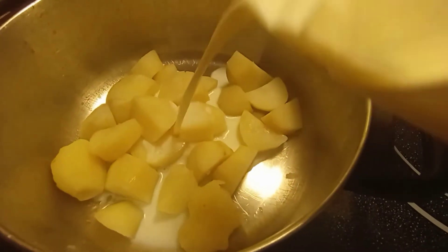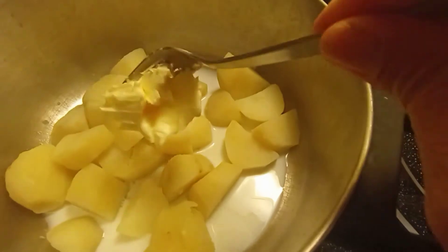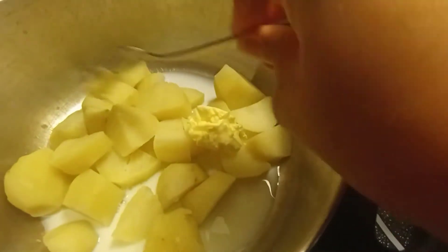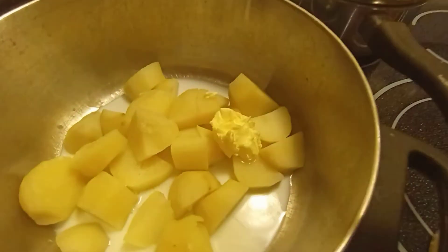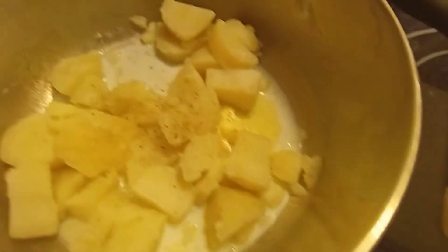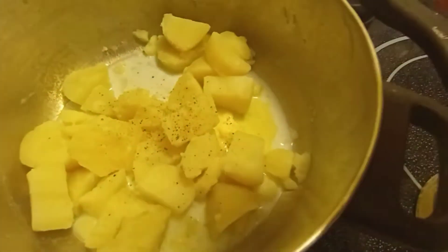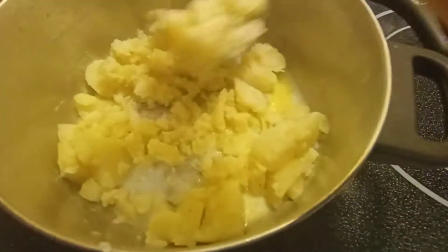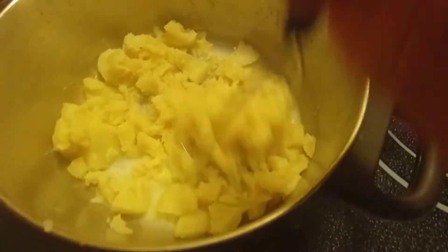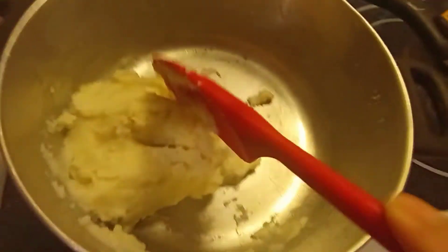We're adding a little bit of milk and adding the margarine. You can also use butter, but we don't have butter. Then we're adding freshly ground pepper and salt. Now we will mash this. Our mashed potato is ready — now I will take this out.